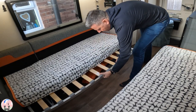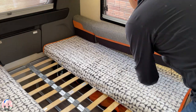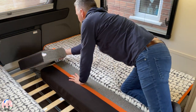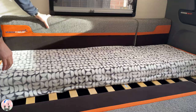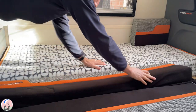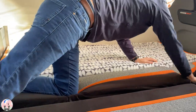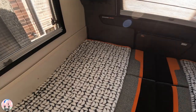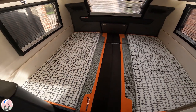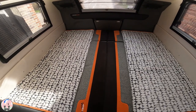To make up the double bed, simply pull out the slats from under each of the bench seats and drop the legs. Then simply put the back cushions from either side into the centre to make up the double bed. In this configuration you have a very large double bed, and I personally sleep really well on that, sleeping width to width.